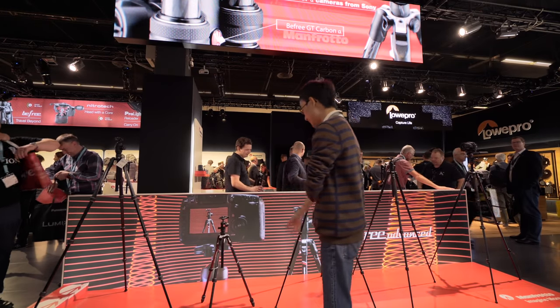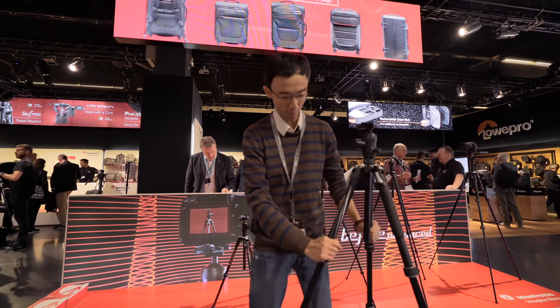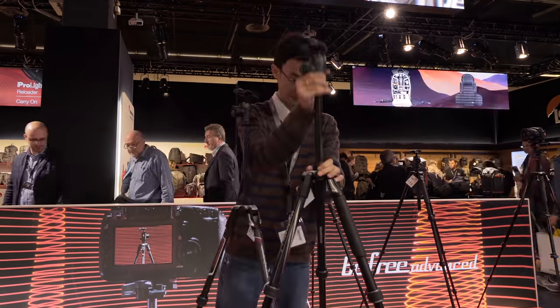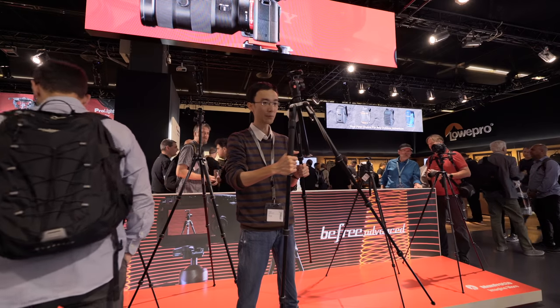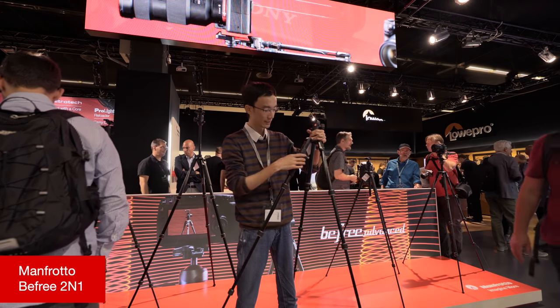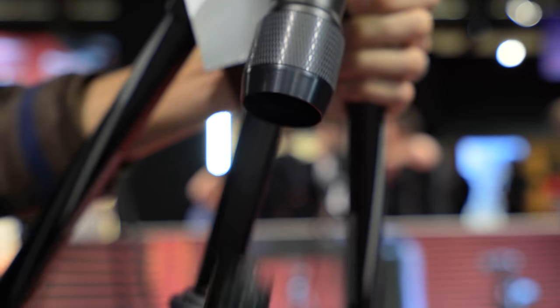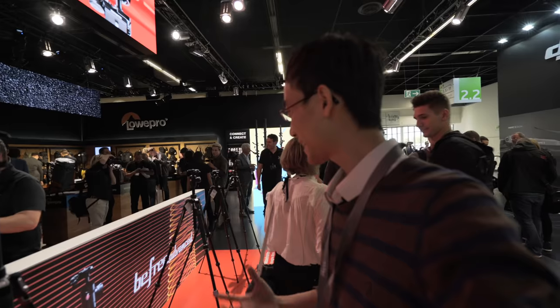Going back to Manfrotto — they have the Be Free Live. You must have heard of the Be Free Live lineup. This time it's got the Manfrotto Be Free GT. GT stands for... I don't know. If the advance takes 8 kilograms, this takes 10 kilograms and goes higher. And what's more, this is the new Be Free 2N1 — the first time Manfrotto have a tripod that turns into a monopod. When you see the red, you can remove it, take the center column, put it here, and it becomes a monopod. Someone else has that monopod-transformed concept, but if you want it for Manfrotto, you've got it.